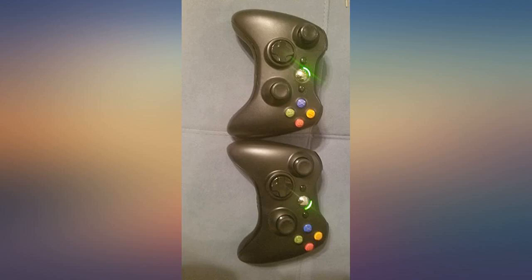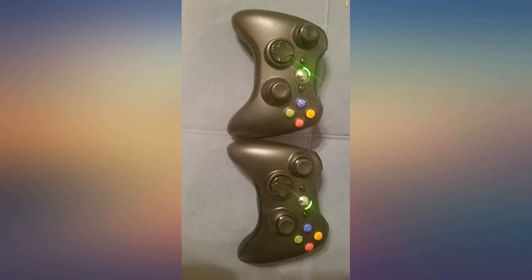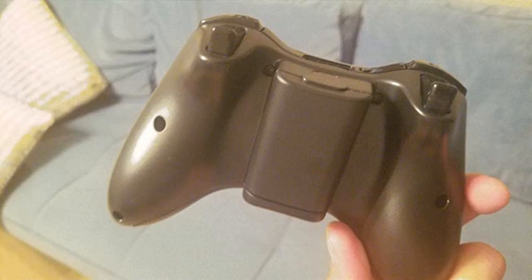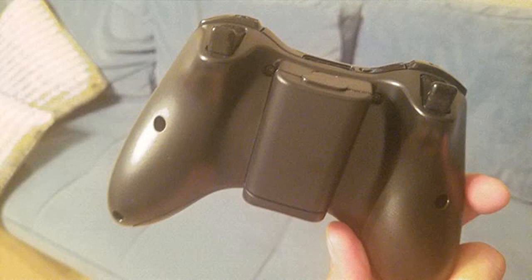Opened the box, set it up and performed the pairing procedure and it has worked great ever since. No dislikes. I was hoping to sync it with my Xbox and haven't been able to so far. Otherwise, controller came in great shape. Hope I can figure it out.